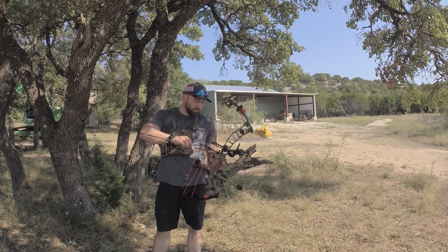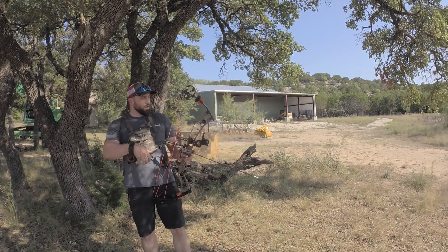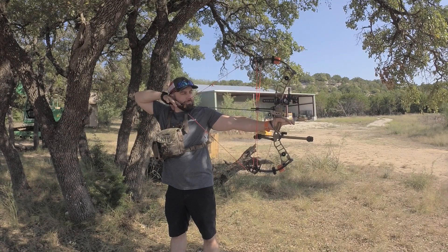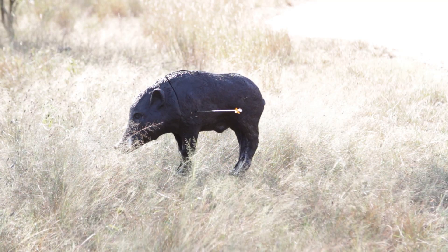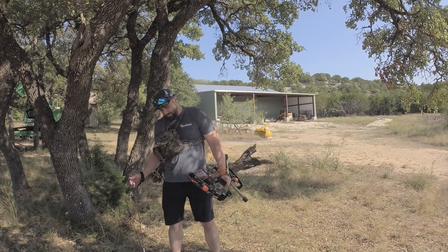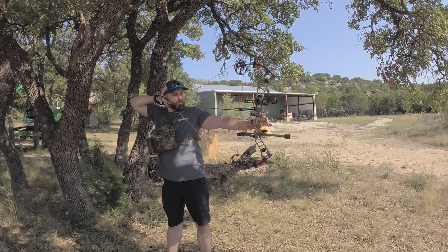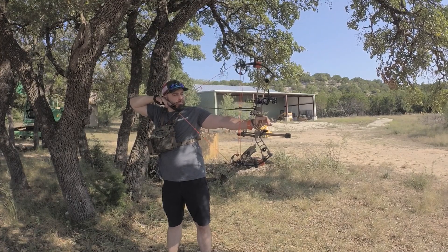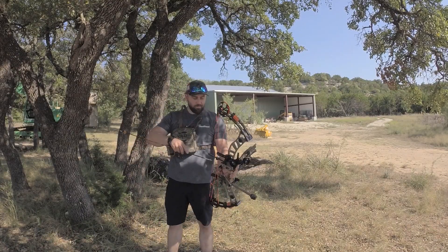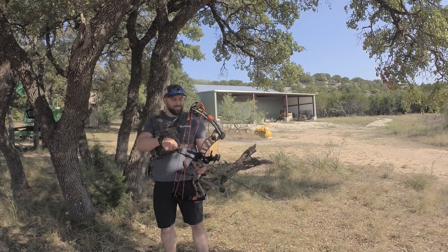Now I've got one more set here. I'm going to shoot three more arrows, and if I get a good group at 20 yards then I'm just going to move it back. That's beautiful — that is money. Kill shot. I think I can pretty safely call that. Dead pig.